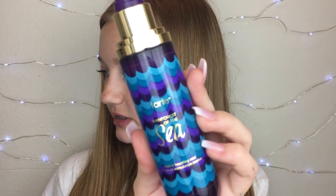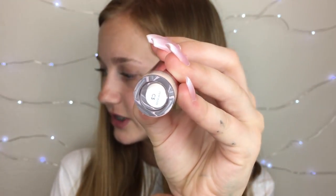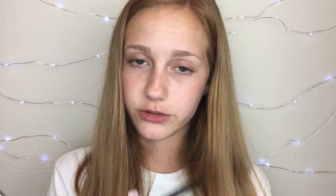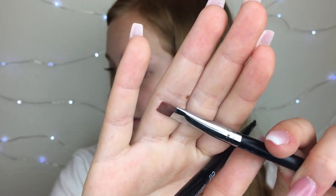I use the Tarte Rainforest of the Sea Marine Boosting Mist — you'll see why later. I also use the Elf Lock-On Liner and Brow Cream, which is obviously the base of my eyebrows. I also use a concealer — it's the Makeup Revolution Concealer in shade C3. And I use the Essence Lash and Brow Gel. The two brushes I use are the Elf Duo Eyebrow Brush and the Morphe M432 Brush, which is a flat brush great for carving out eyebrows.